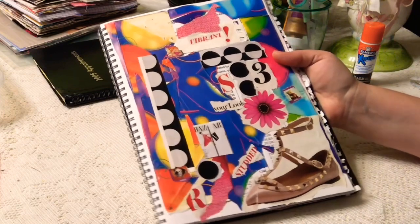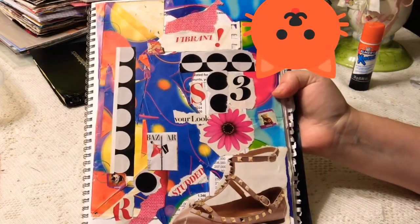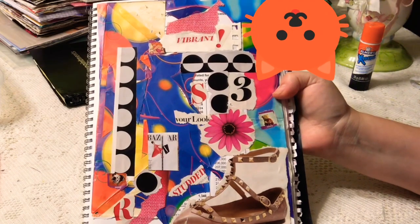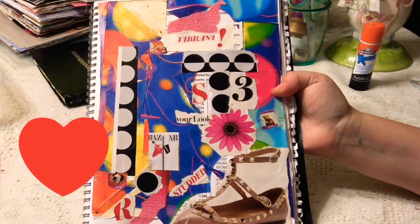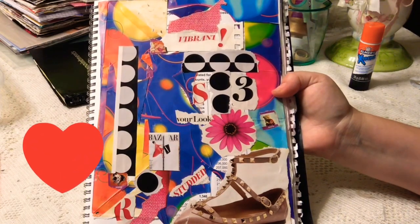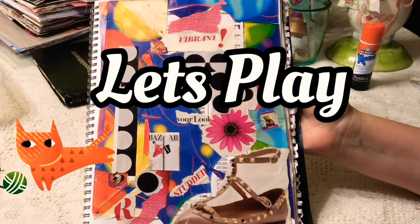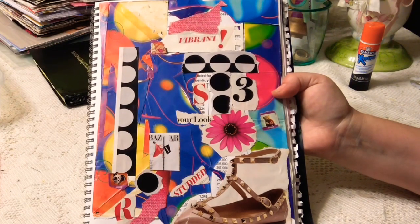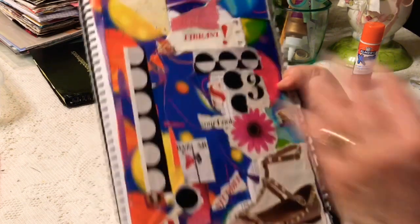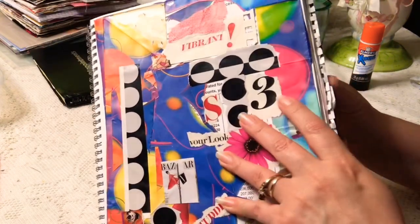Hello everyone, this is Paper Kitty — welcome back to my channel! If you're new, I am so excited that you've come and visited me. I hope you'll have a fun loving time here with me today, that you'll feel better after you see this video than when you began, and that you will be inspired to glue some stuff.